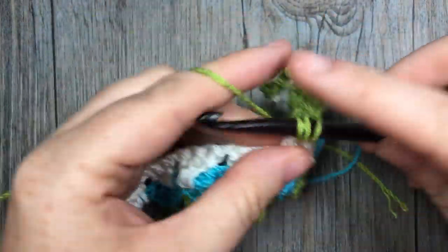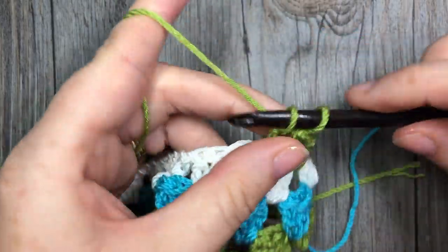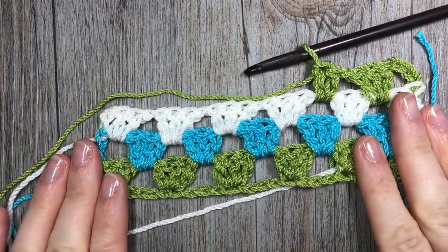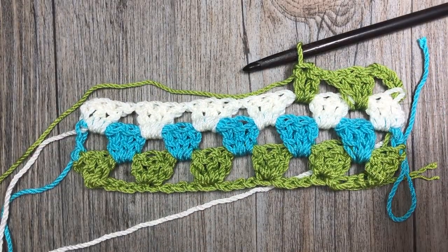And that's all there is to working the granny stripe stitch. Thank you so much for joining me, and until next time, happy crocheting! Bye bye!